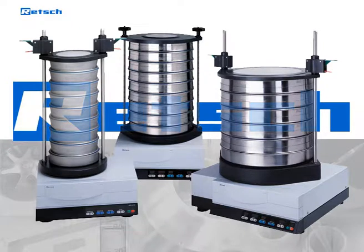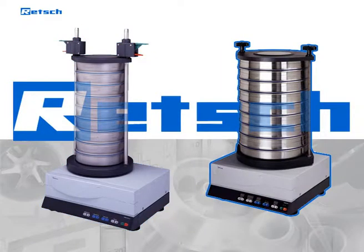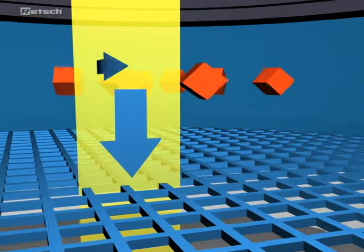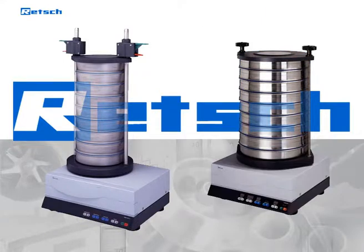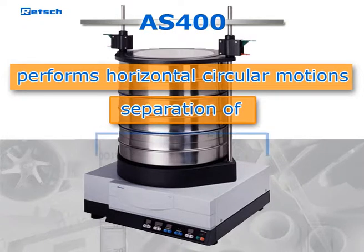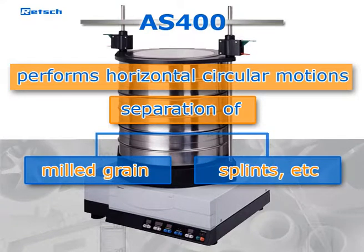RETCH sieve shakers are available in different models to support the various needs of customers. All sieve shakers of the AS200 and AS300 series work with a drive that produces a 3D throwing motion. The AS300 provides a two times larger sieving surface and handles heavier sieve stacks of up to 10 kg. The AS400 performs horizontal circular motions, which is particularly suitable for the separation of products such as milled grain, splints, and similar materials, and is also required for testing plastics.